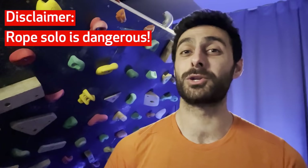Keep in mind rope soloing is quite dangerous and you probably shouldn't be learning this stuff from a random YouTube video. That said, I think he explains it quite well and I'll add some extra resources down in the description as well.